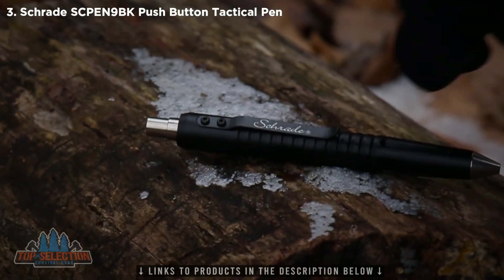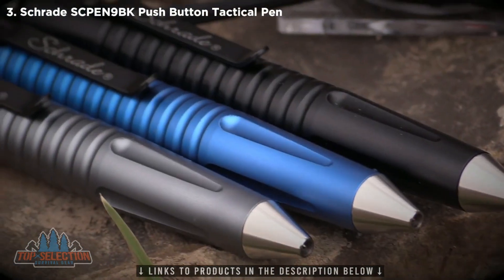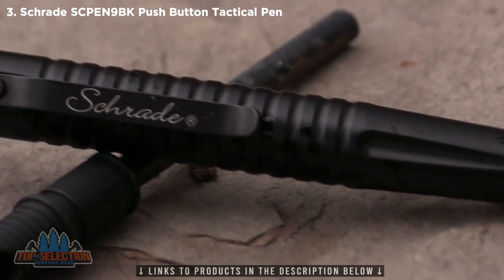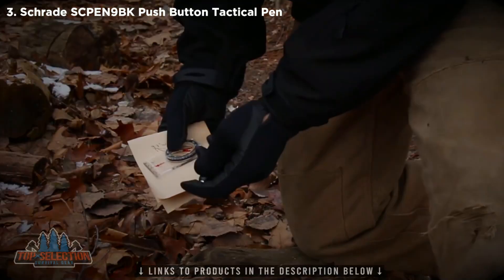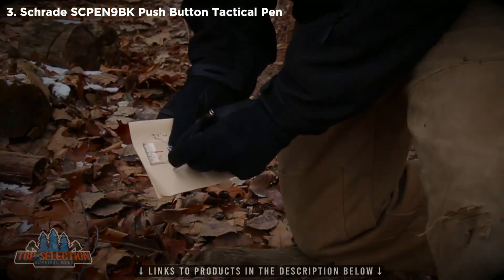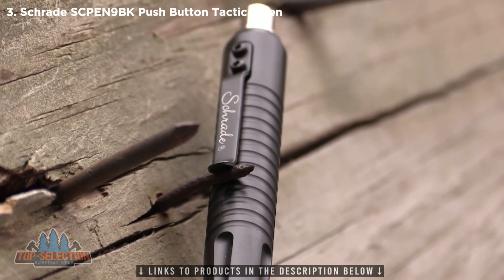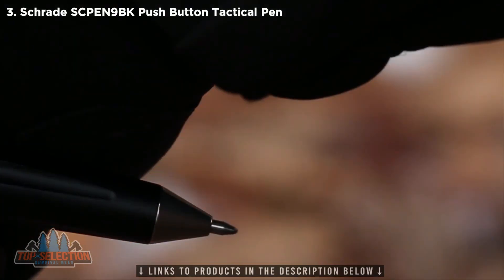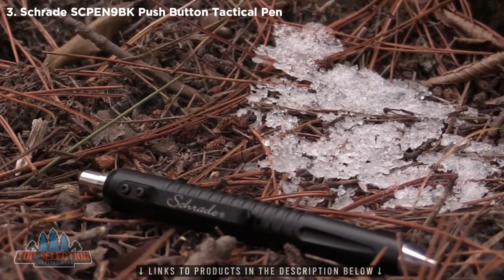This is the Schrade SC Pen 9BK Tactical Pen, one of three models in the SC Pen 9 series. Ruggedly handsome as well as practical, the SC Pen 9BK is a writing instrument you can count on in the face of challenging conditions. Made from aircraft-quality CNC machined 6061-T6 aluminum, the pen offers the ease of a push-button rollerball ink pen with a nearly indestructible barrel.